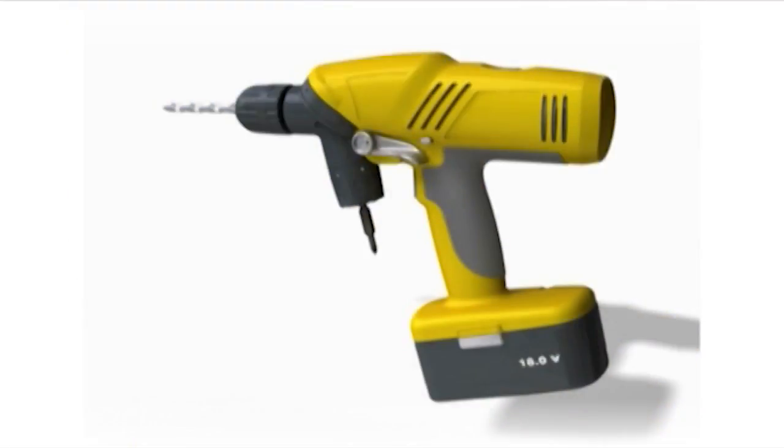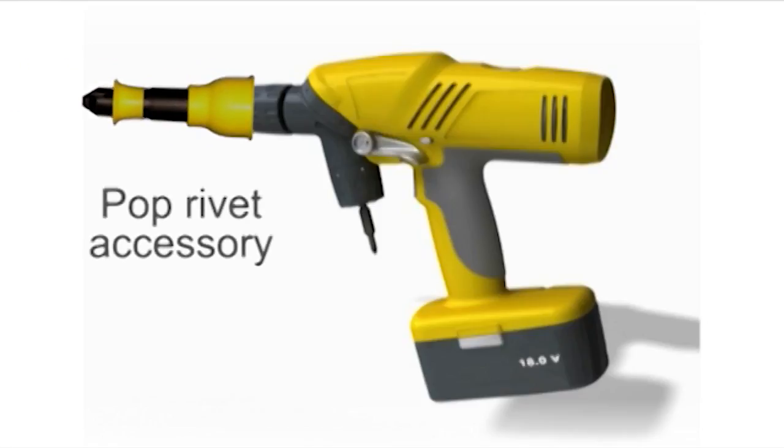The Double Chuck Drill is also ideal as a pop rivet gun and drill combination, making pop riveting an exceptionally fast and easy task.